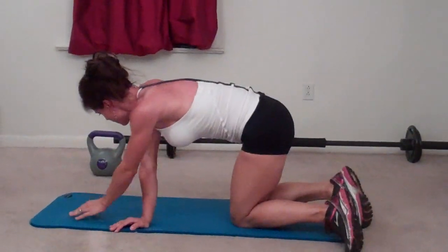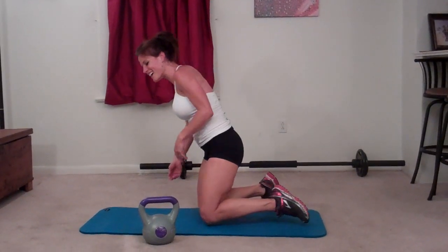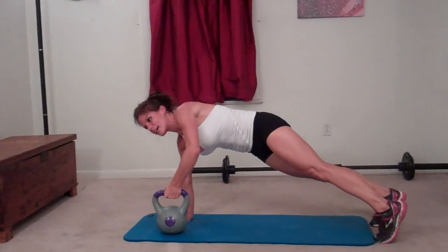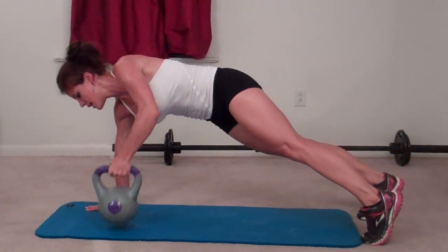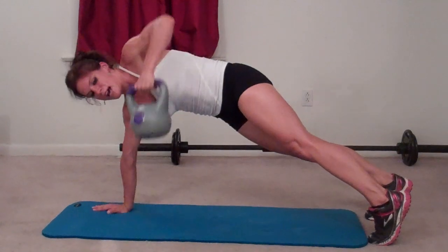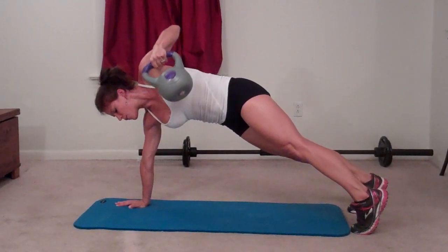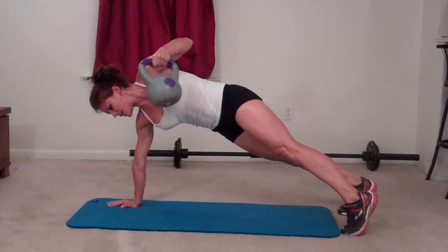Kettlebell plank lift. For this one I'm using a 15-pound kettlebell. You can use a light hand weight or even just do this exercise with body weight if you prefer. Come into a plank, hold your kettlebell or hand weight, and lift — elbow toward the ceiling. Keep your core tight. Twenty reps on the right side.